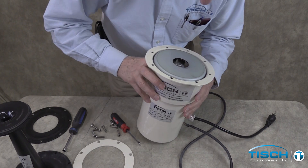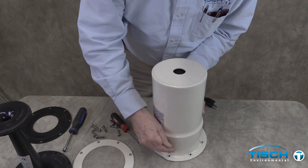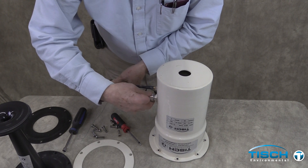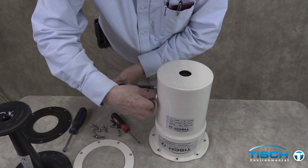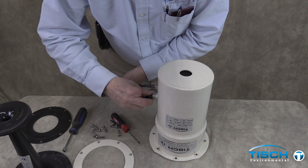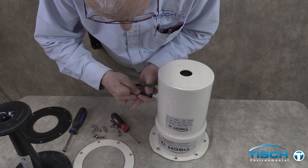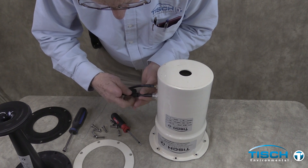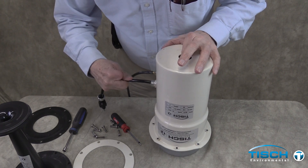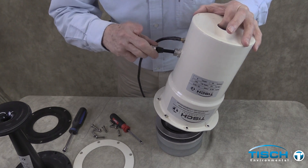Turn over the blower motor assembly. Unscrew the cord connector to release the power cord from the housing, then push the grommet and connector nut to the end of the power cord. Push the power cord into the housing while removing the housing from the motor, and set the housing aside.